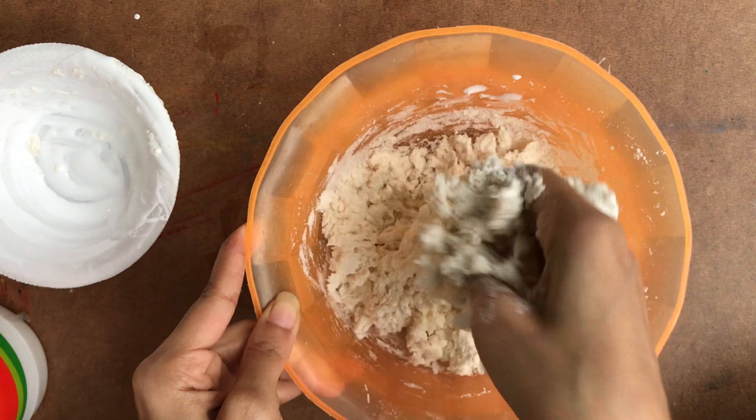Mix all together very well without any lumps. Add some extra glue if you need it. Mix it well — now my clay is ready for kneading.